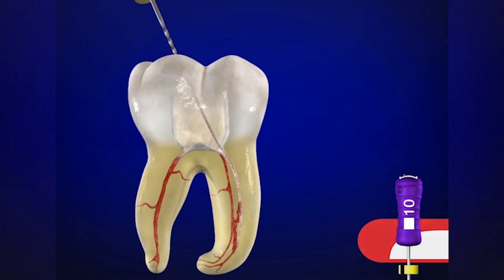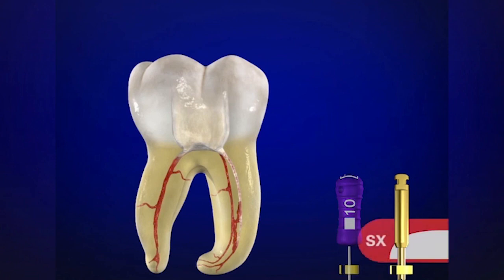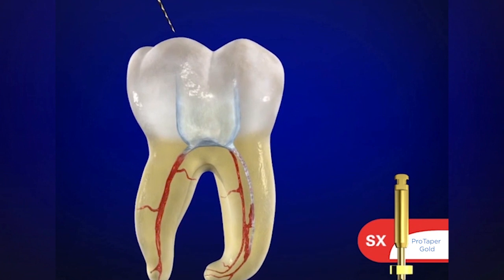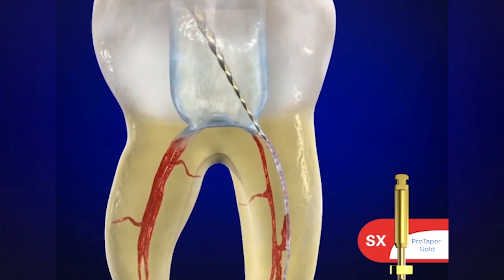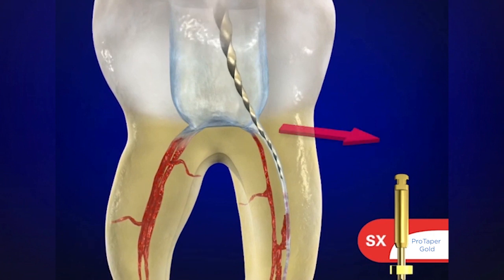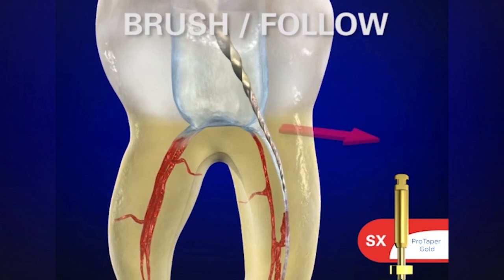Now this instrument can be removed and we can place the working length on this file and transfer it onto ShaperX. Remember to irrigate and flush out all the viscous chelator, and then ShaperX comes in. It's not to cut towards its working end — we want the workload pushed up to the bigger, stronger, and more efficient blades.